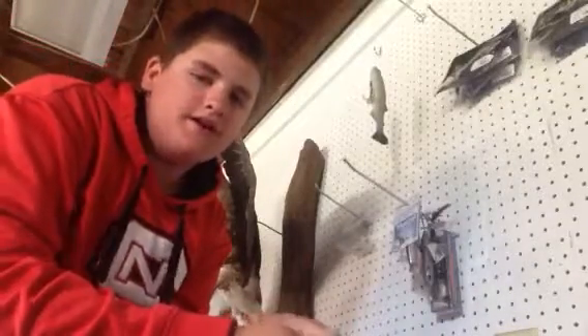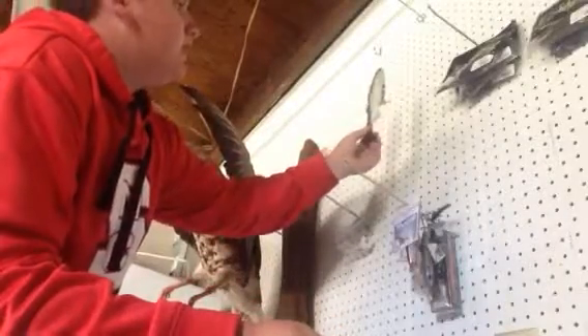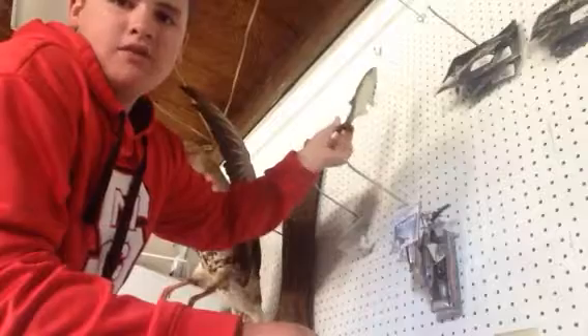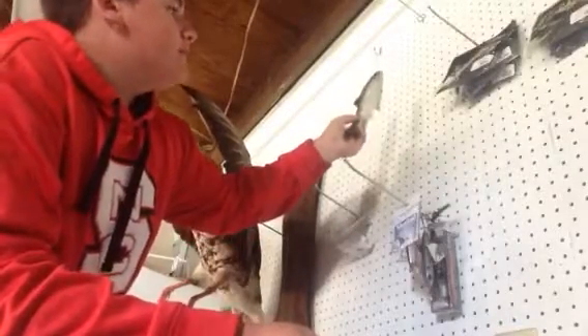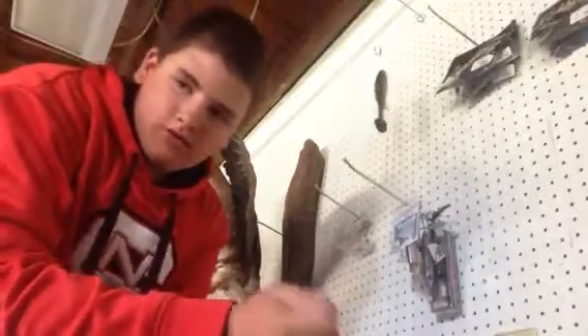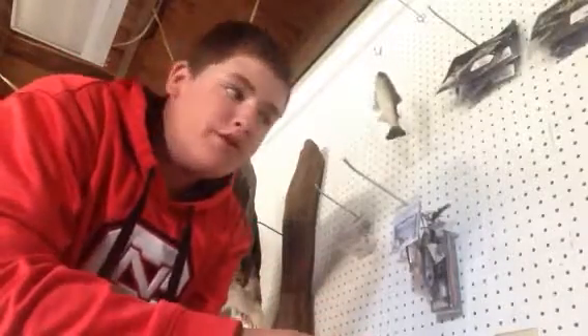Hey guys, Nathaniel Moss here. Today I'm going to do a video on storage of big swim baits — Huddlestons, for example, like this 8-inch Huddleston and Lux right here. They got fins and if you bend the fins, it won't swim straight. Or just expensive glide baits, you know.